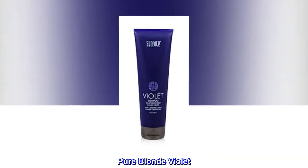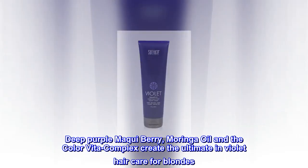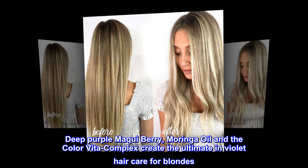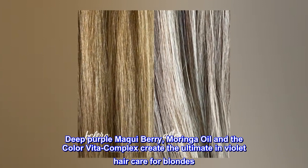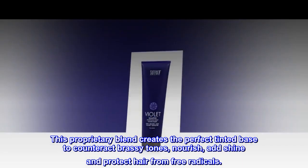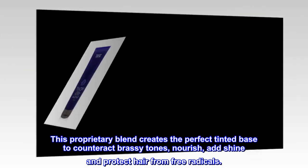Pure Blonde Violet. Long live the blonde. Deep purple McKee Berry, Moringa Oil, and the Color Vita Complex create the ultimate in violet hair care for blondes. This proprietary blend creates the perfect tinted base to counteract brassy tones, nourish, add shine and protect hair from free radicals.